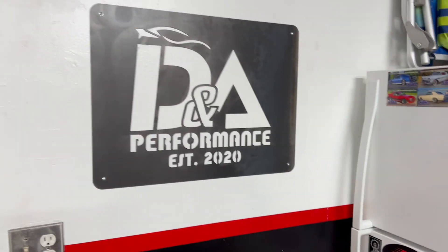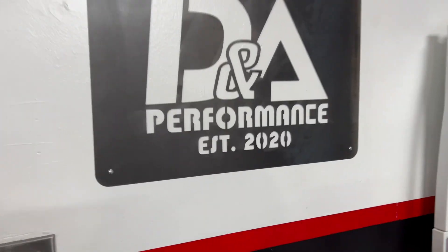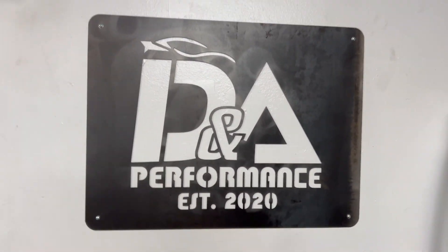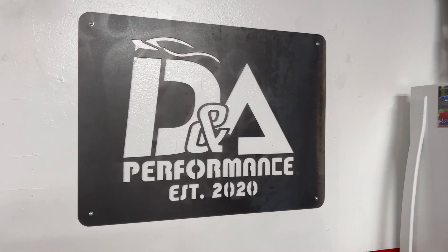I almost forgot to show you guys what my girlfriend got for my birthday. Look how freaking awesome that is — this thing is super sick. It's like 16-inch steel, all laser cut. Just badass. She's awesome and I love this thing.